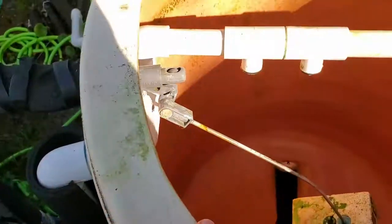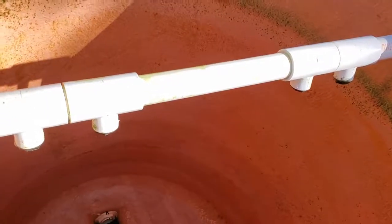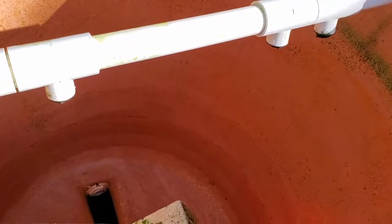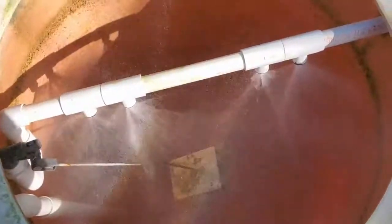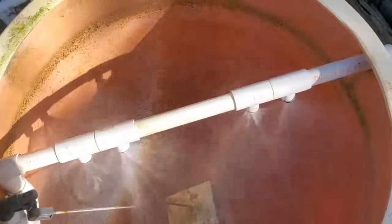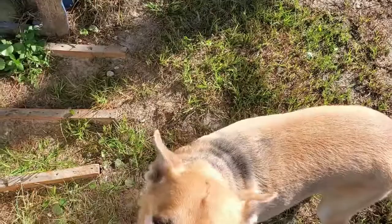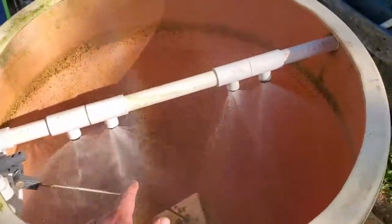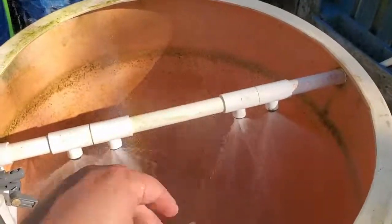I'm going to turn this on and show you inside the pump versus that being turned on, because it's kind of cooler when the spray starts. Ellie's like, 'I hear water, Dad. Where is the water?' Because she loves water. You've seen me show a video of her chasing the water and stuff.